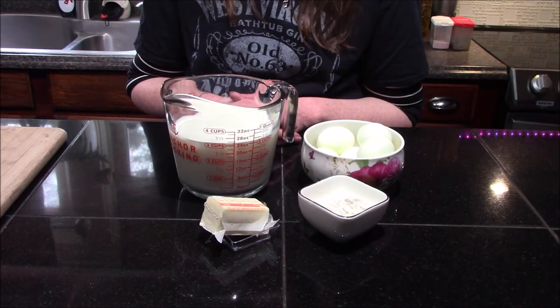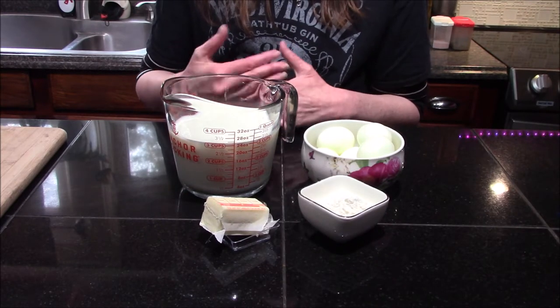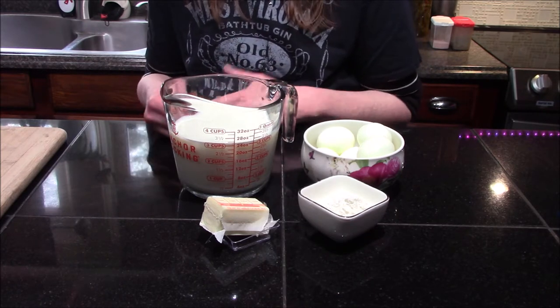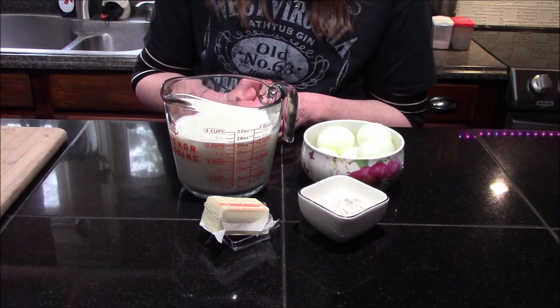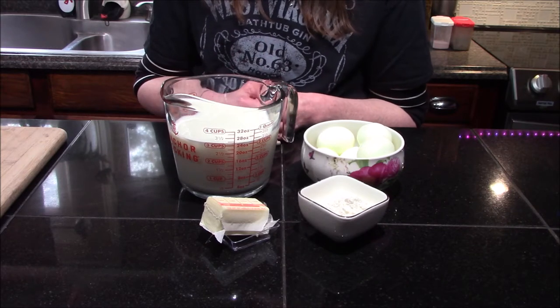Hello and welcome back to my kitchen. Today I'm going to be making my family's traditional Easter morning breakfast, or the day after Easter breakfast. That is a dish called creamed eggs, or in some parts of the country it's also called goldenrod. There is a slight variation between the two dishes and I will point those out later.